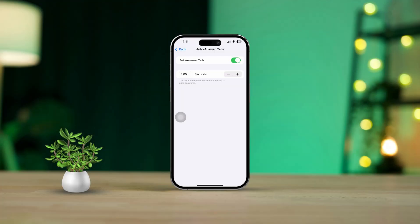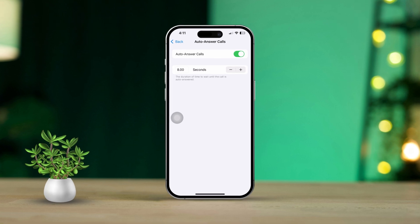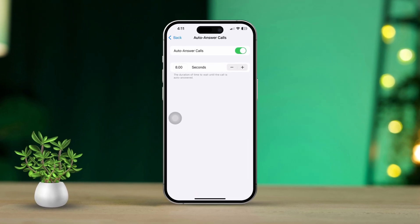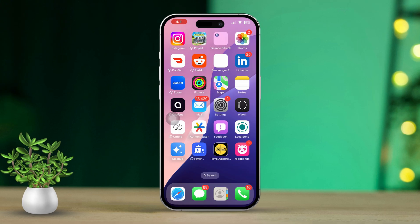Have you ever found yourself in a situation where you needed to answer a call on your iPhone but your hands were busy? Whether you're driving, cooking, or simply looking for a hands-free solution, being able to answer your calls without touching your screen can be a total game changer. In this video, I'm excited to show you how to make that happen. So let's get started.